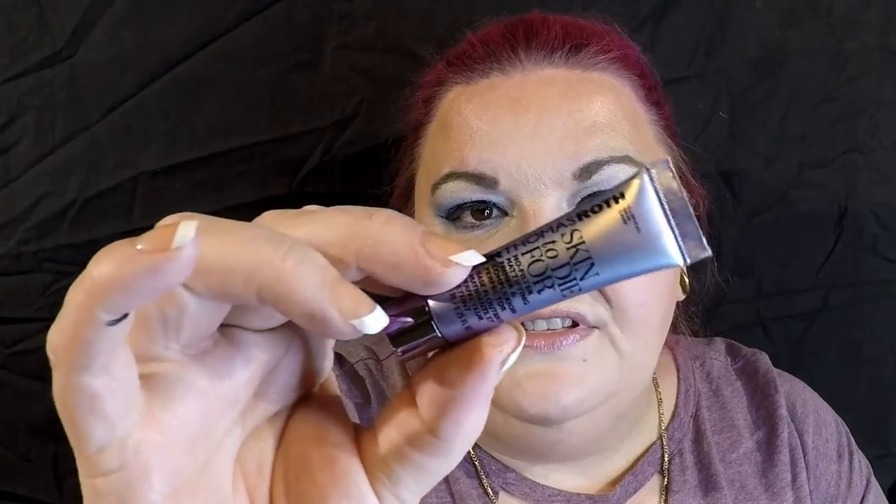The next product is Peter Thomas Roth Skin to Die For — a lightweight primer that blurs imperfections and reduces the look of pores. After moisturizer, use your fingers to massage a pea-size amount into your skin and wear alone or follow with concealer and foundation. I'll use this in a future video. I tried to put a little bit on but it's coming out of the tube at me — it does that at high altitude. I'll try it and let you know what I think.